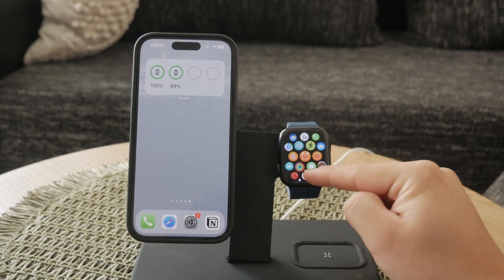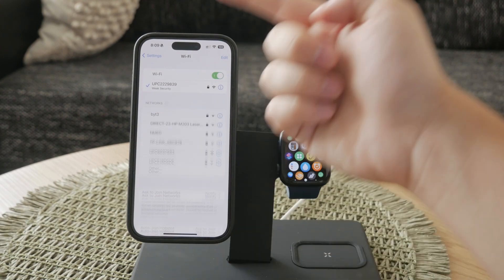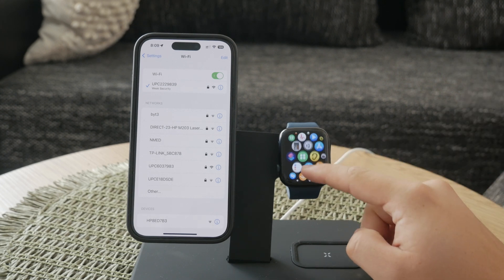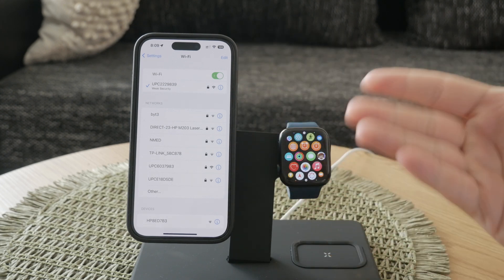As you probably know, you can use your iPhone to connect and manage Wi-Fi networks, and these settings will reflect on your Apple Watch too. This integration makes managing Wi-Fi connections much simpler. I personally prefer solving any Wi-Fi problems from my iPhone first, as it tends to be more straightforward.